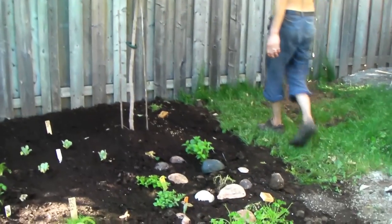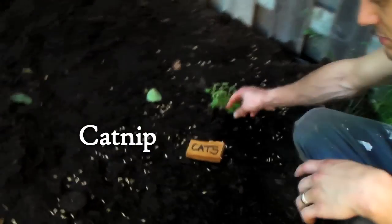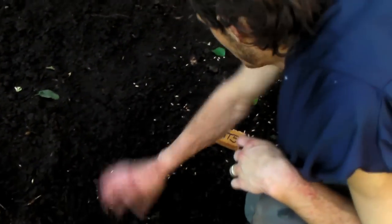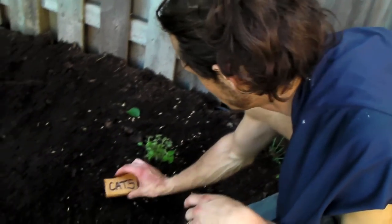Last but not least, this is our cat garden. So it is catnip, which the cats have already destroyed. And then sprinkled here is just cat grass. I bet you don't want to eat that cat grass, but they will go crazy for the catnip. So that's their little place.